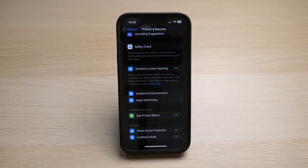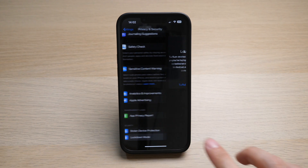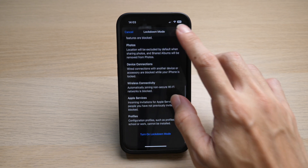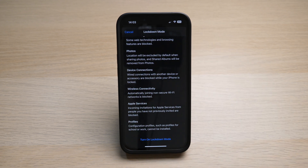Scroll all the way down until you see Lockdown Mode. Tap on it, then tap on Turn On Lockdown Mode for extreme protection of your iPhone, where your apps, websites, and feature functionality will be limited. There you go.